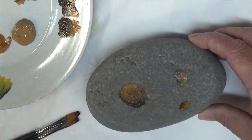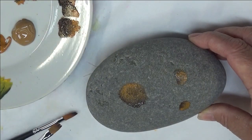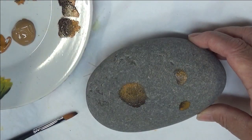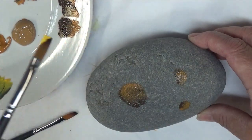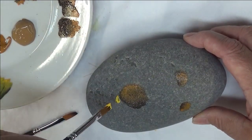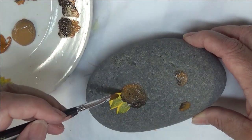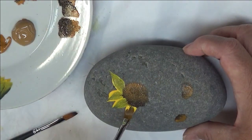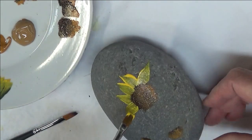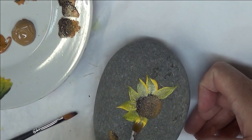There my centers go. All right, so then the next thing I'm going to do is take my number two brush and dip the whole thing into the moon yellow, and then I'm just going to start pulling in my petals. I like to turn mine where they're going different directions — still going around the flower, but they're not just straight out from the flower.